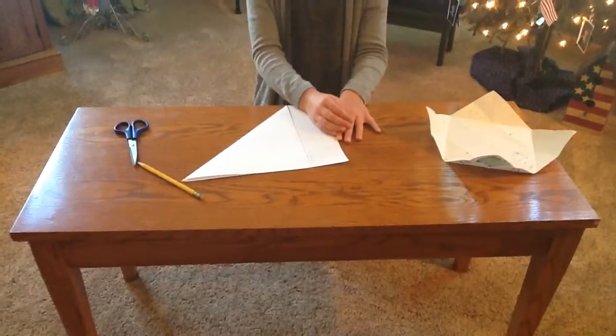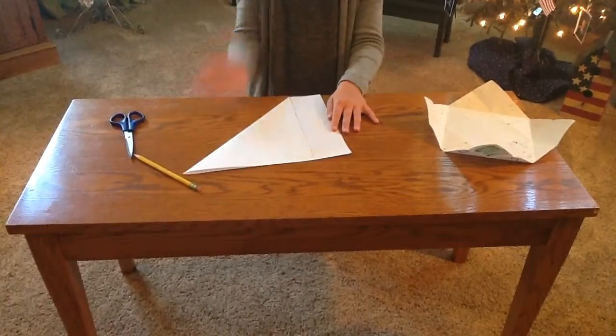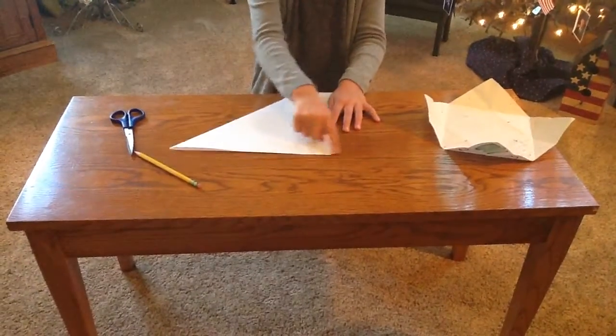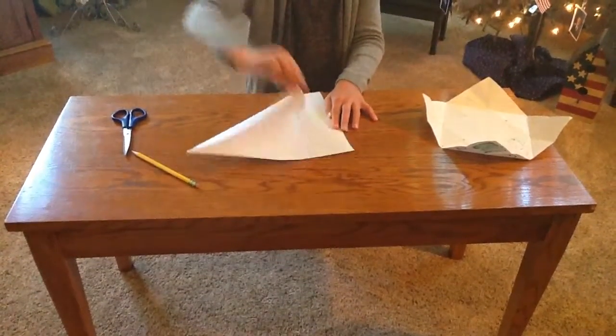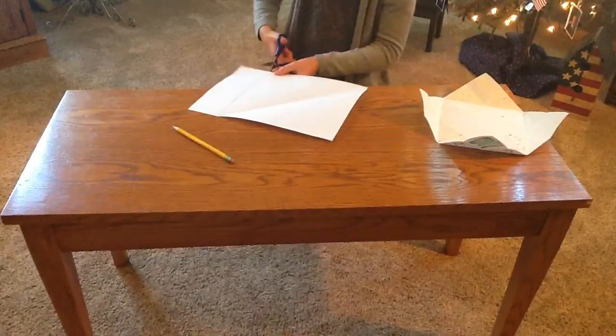Hi, I'm going to show you how to make a fortune teller. First, you're going to want to fold it so there's only about two and a half inches for the left of the paper. And then you're going to make a line on the edge of it, unfold it, and then cut on that line.